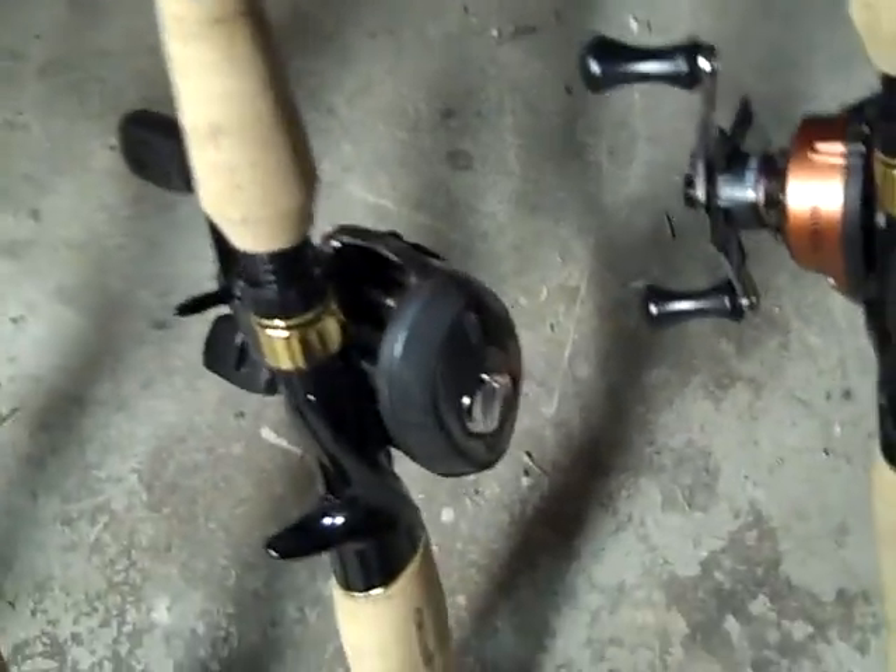Right here is a topwater popper rod — a Tourney Special from Bass Pro Shops, 5 foot 6 medium. All my crankbait rods are 7 foot medium, by the way. It has a little Rebel Pop-R on there.